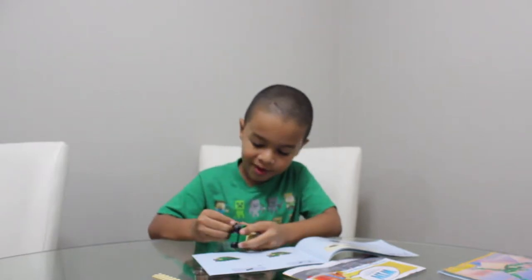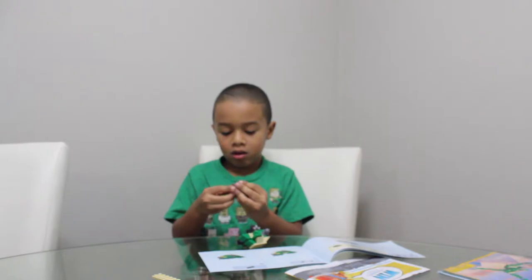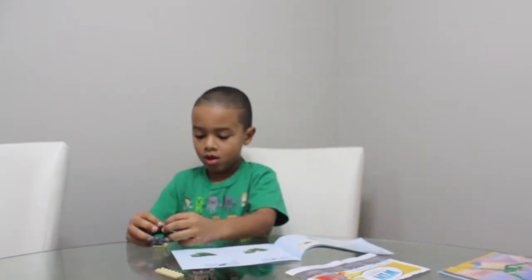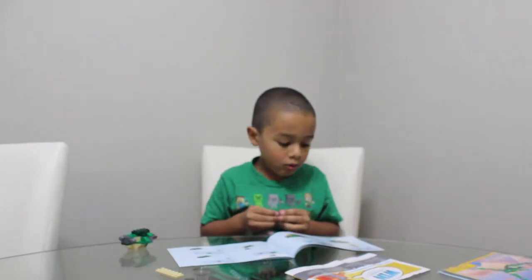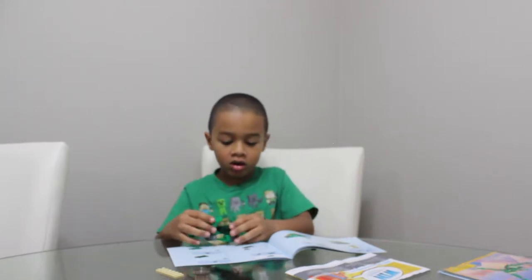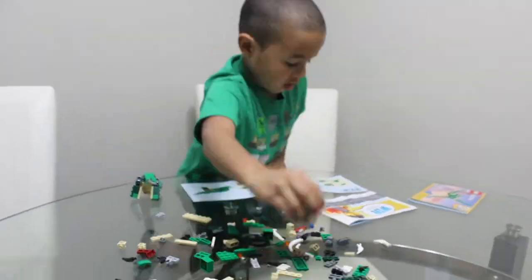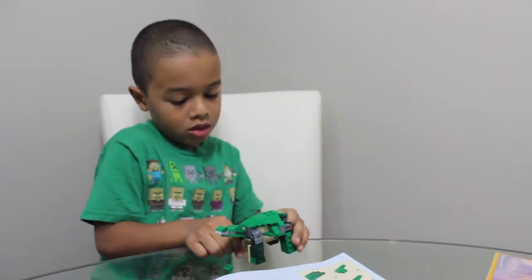I'll get this to fit, to make sure you get that. I need to do a little more oop-dee, oop-dee. Well, I'll just put it like this. There you go. It's up — and next page, put that here, almost went, and then put that here. Looks cool, right? Now we're doing the tail. There you go, like that.